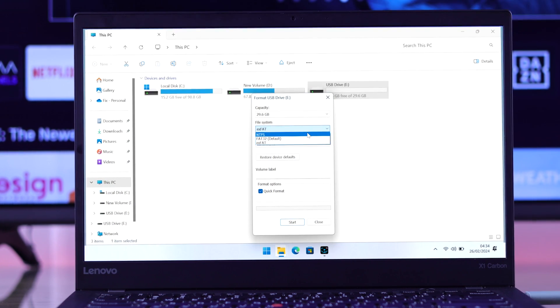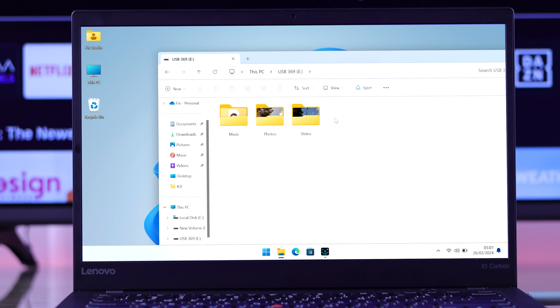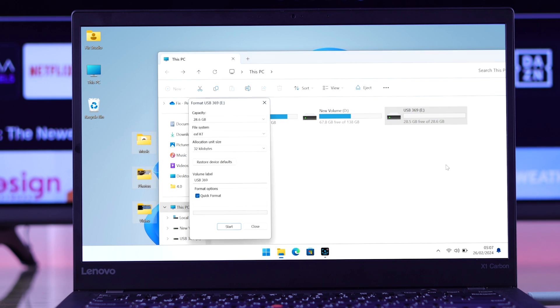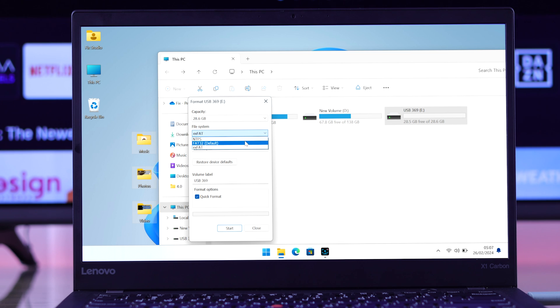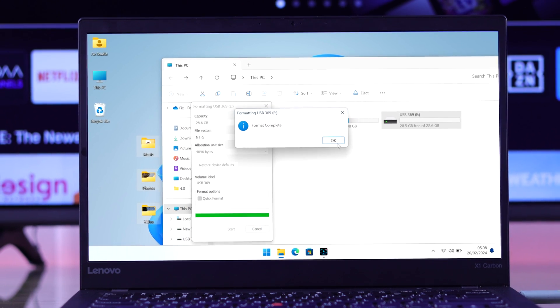If it's not formatted to FAT32 or NTFS, then exit out and first move your files from it to your desktop, then right-click on it again and select Format. Tap on File System and choose either NTFS or FAT32. If your drive is larger than 32 gigabytes, then you won't have the FAT32 option. After selecting your format, press Start and OK, and the format will be completed.